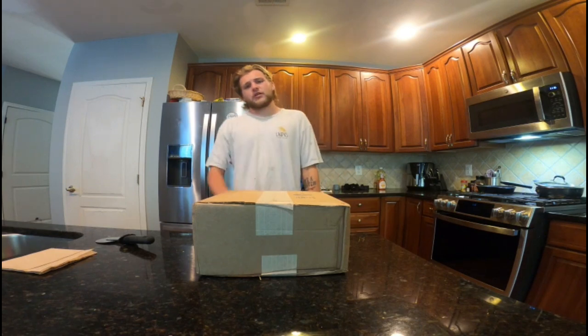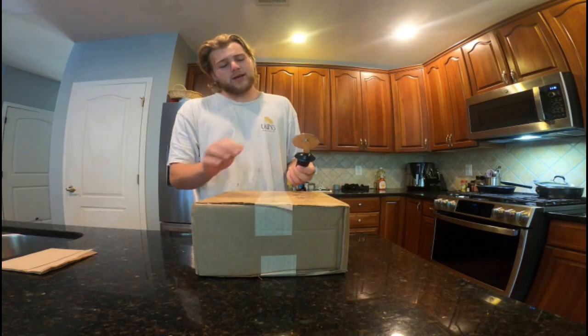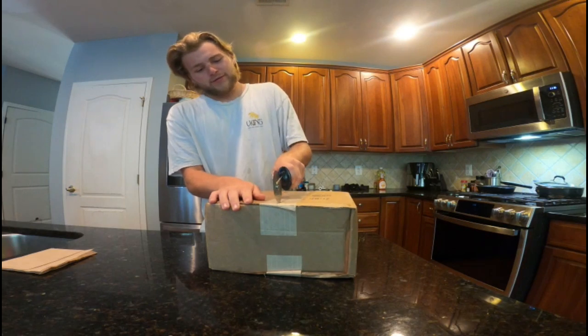What's going on YouTube, Justin here back into the game with another unboxing video. Today gonna open it up with the pizza cutter — should be a little different, it's funny.